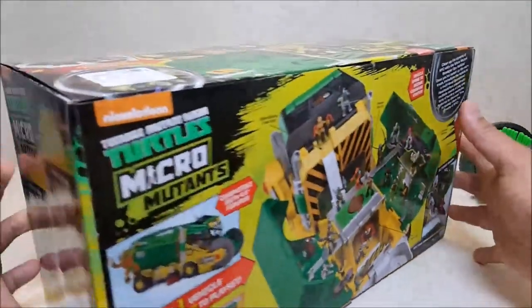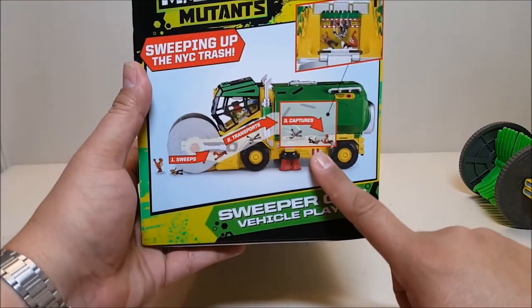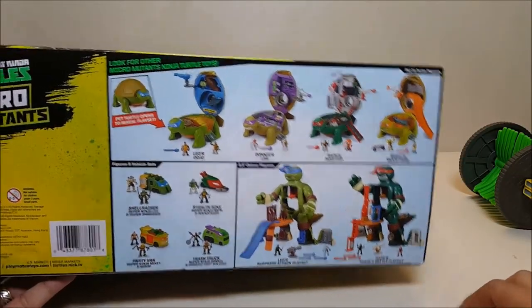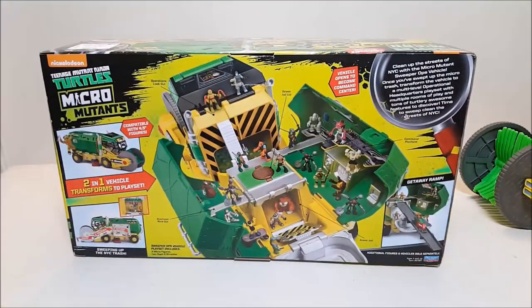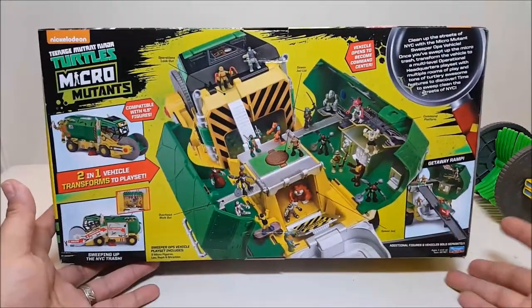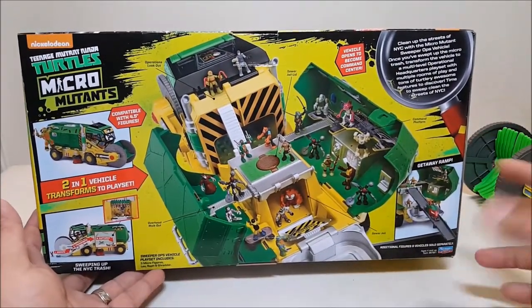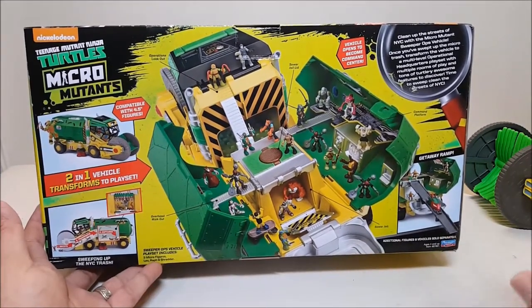On the back it shows how the sweeper feature works, and there are cross-sells on the bottom showing some of the other micro mutant sets available. They're really starting to push all these micro sets now, so history is repeating itself. I remember with the original Ninja Turtle line back in the 80s and 90s, once those started to die down, all the micro figures started coming out. They pushed that alongside the bigger figures with a lot of crossovers, and we're starting to see a lot of the same thing repeating itself now.